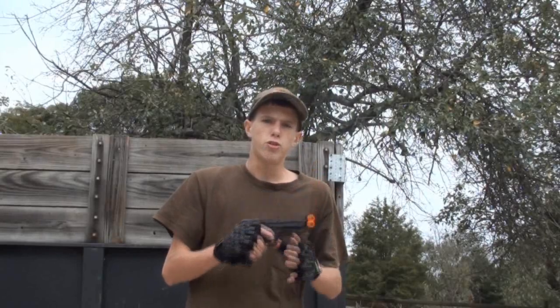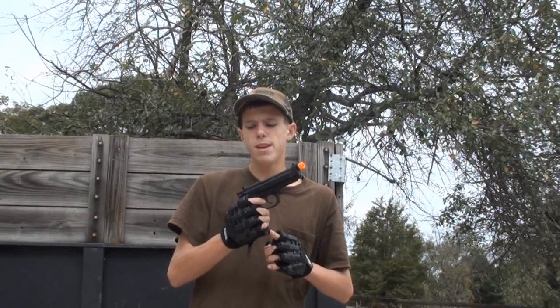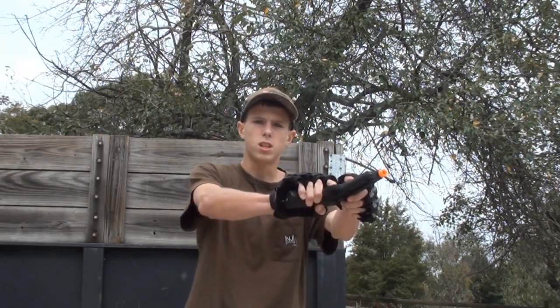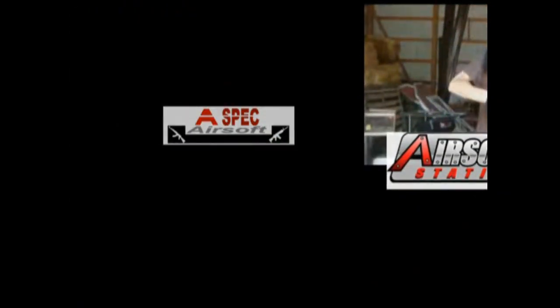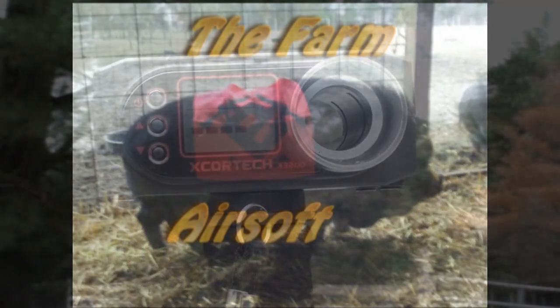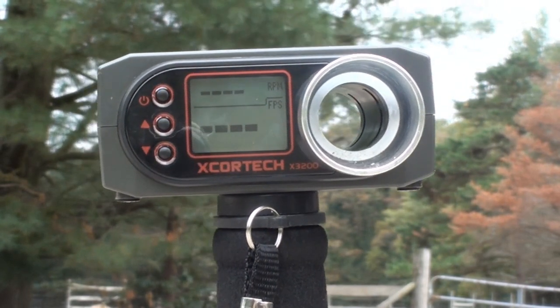I really can't wait to chrono it and shoot it, so we're going to get into this chronograph. The magazine is loaded up with 0.25g TSD BBs and a fully loaded magazine with green gas. The camera is now facing the Exrotec chronograph. Let's figure out how hot the WEM9 is shooting.